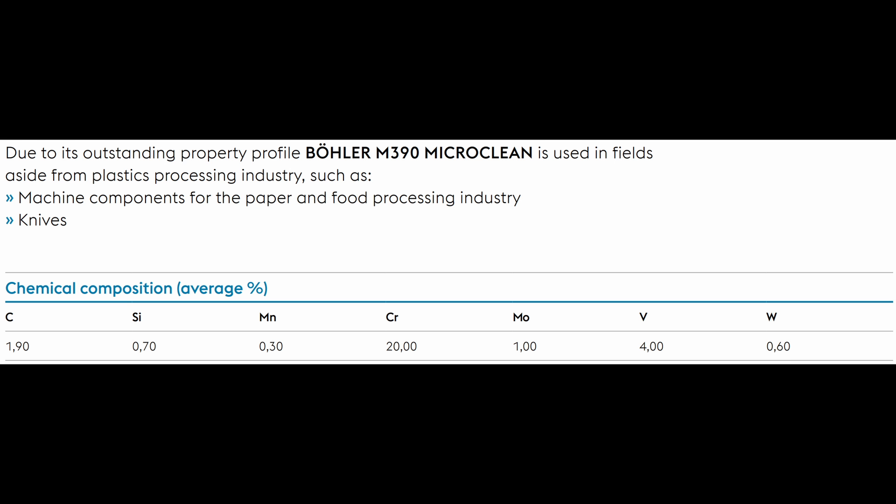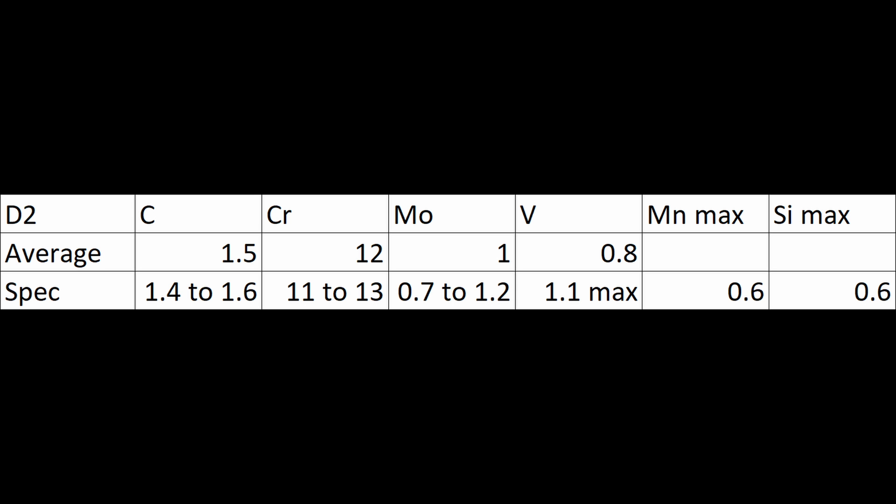When we talk about composition of a steel, there isn't really any fixed composition. If you look at the data sheet for a steel, they'll give you the average value. Here is regular M390: it's got 1.9% carbon, 20% chromium, 1% moly, 4% vanadium, and 0.6% tungsten. Now for any steel, they can't hit exactly those values every time, so there's a range. For a steel with a standard specification like D2, there are required composition ranges for each element to qualify as D2. Even though the average composition for D2 is 1.5% carbon and 12% chromium, there are allowable ranges — for D2, it's 1.4 to 1.6 carbon and 11 to 13% chromium.